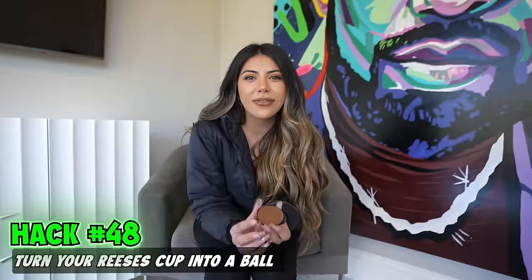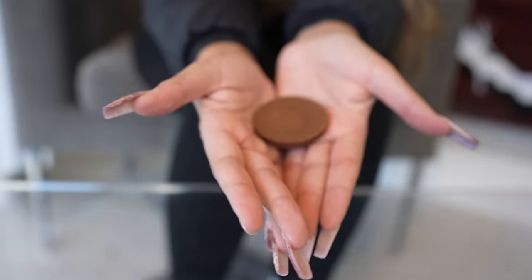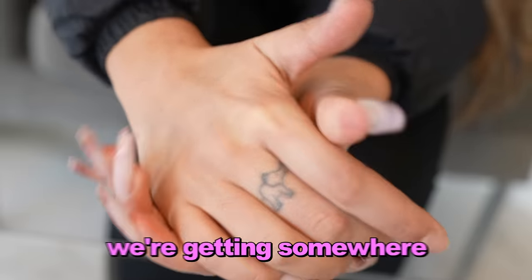This is a hack to eat Reese's cups — you turn it into a ball to impress your friends. Take your Reese's and form it into a ball in your hands. Does this impress you? It impresses me.